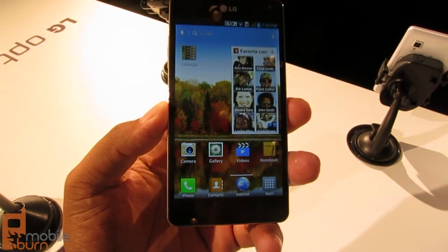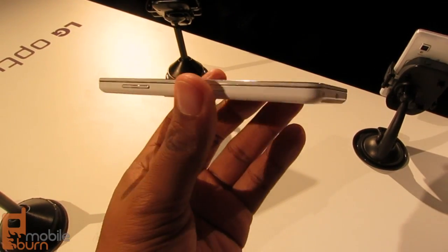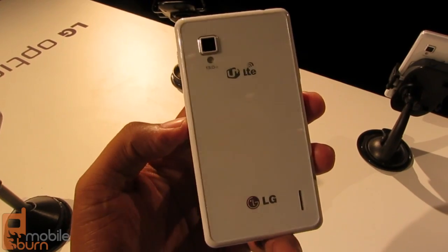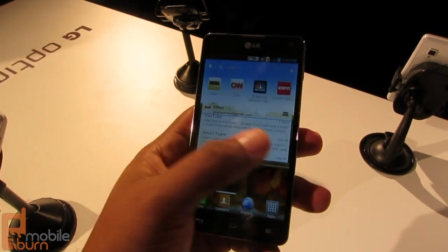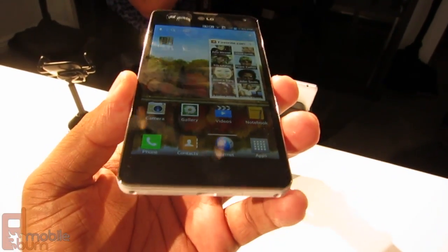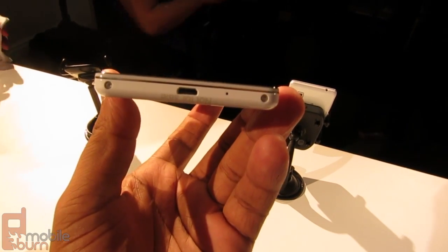Hey guys, this is Andrew from mobileburn.com taking a look at the LG Optimus G. The phone is pretty much the first quad-core smartphone that you're gonna see on the market. No idea when we're getting the release date other than fourth quarter in the US — it's launching in Korea now. You've seen the specs already, but as far as the device goes, you can get a closer look at it.